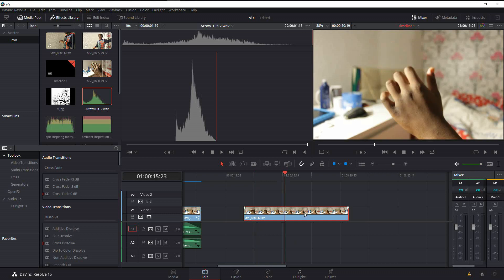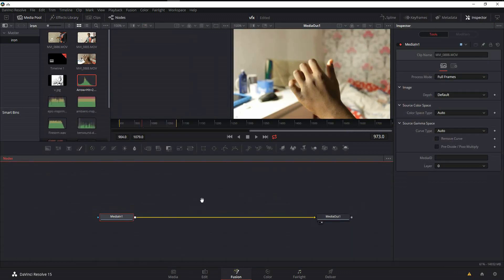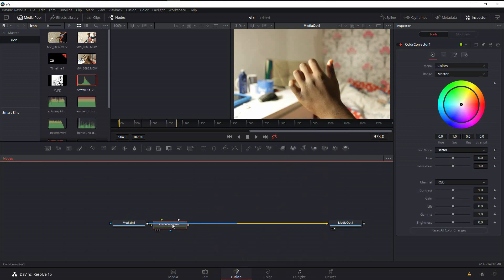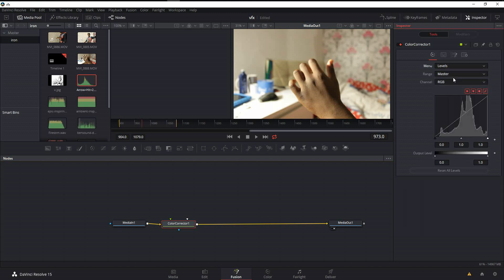Select the clip and click on the Fusion button. We're going to work on the image first. Go to Add Tools, then Color, and under Color go to Color Corrector and pipe it in. Go into the menu and change it to Levels. Leave the channel at RGB — these are the dark areas, the midtones, and the highlights.